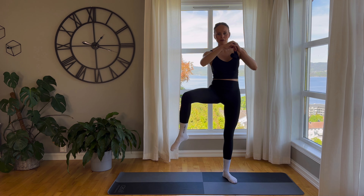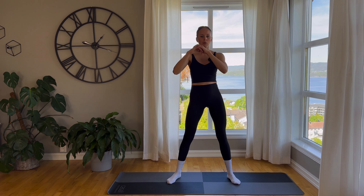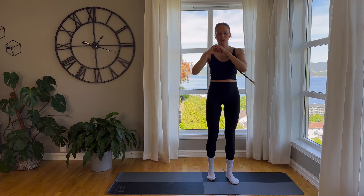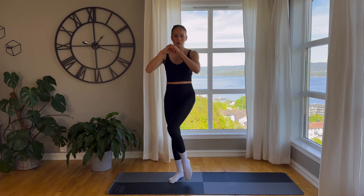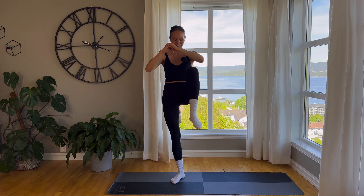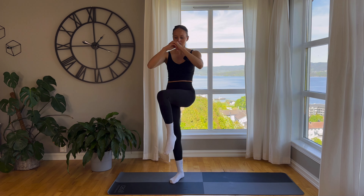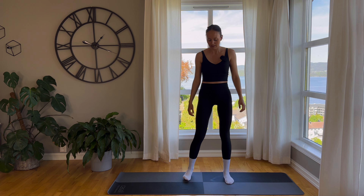And now we'll do standing hip circles — move like this, trying to draw a big circle with our knee. Just do as big or as small a movement as you're capable of doing. I'm quite stiff in my hips, so you might be able to do this a lot better than I can.